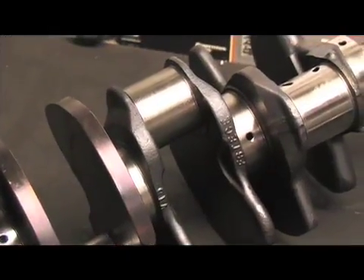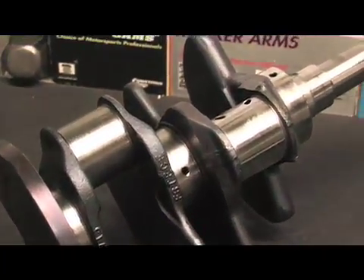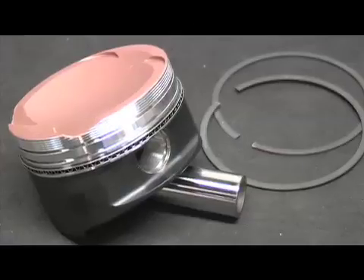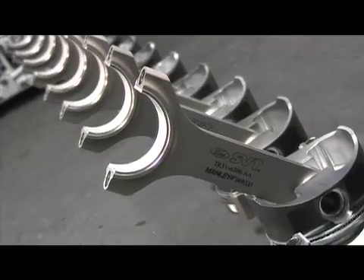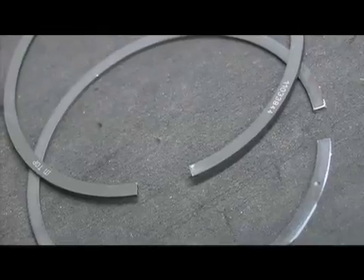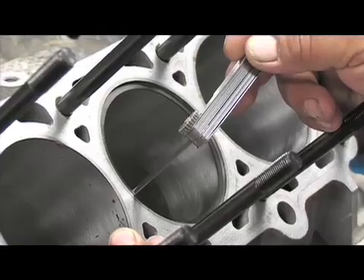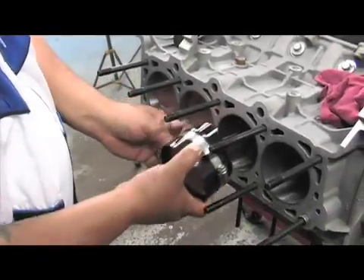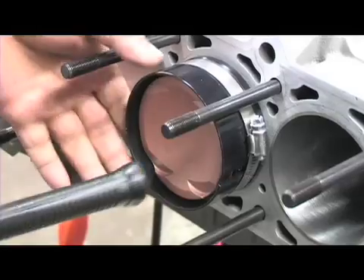The stock Cobra crank got a micropolish treatment on the journals, and stock Cobra H-beam rods manufactured by Manly joined the forged JE Pistons with Ackley and Childs high-tensile ductile rings. Ring gap was intentionally set wide to let the compression rings live under high boost, and the bottom end was carefully assembled using a Pacific Performance main stud kit.